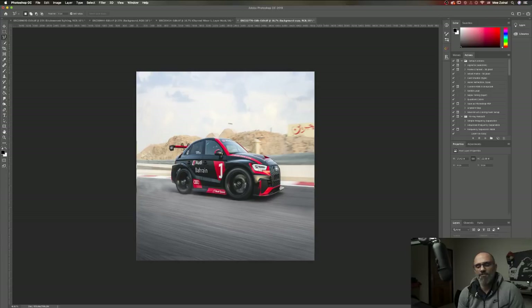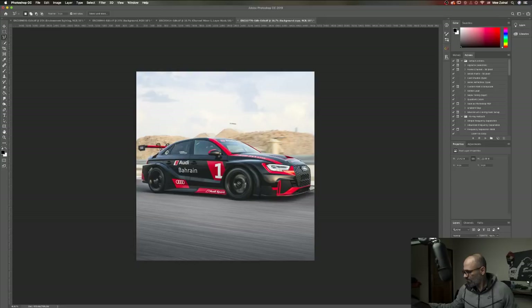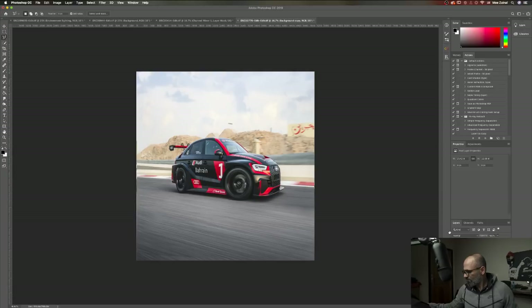Let me show you the wheel then. This is the wheel. This is the mask. Let's have a look. Put this one back. So it doesn't affect the colors — no.